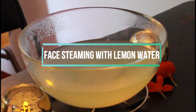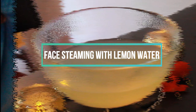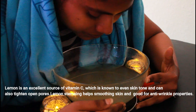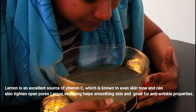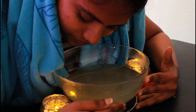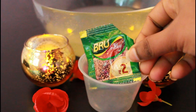First, I am going to use the lemon waste for face steaming. I normally do face steaming with water and essential oils, but I am going to use used lemons instead. Lemon has vitamin C, so steaming with it is very beneficial. The steam will automatically open the pores and help with acne problems.